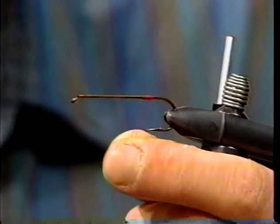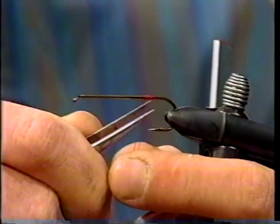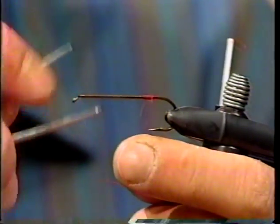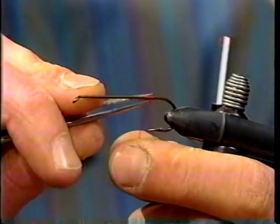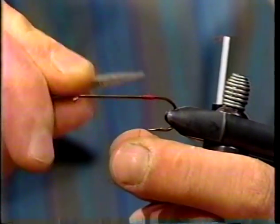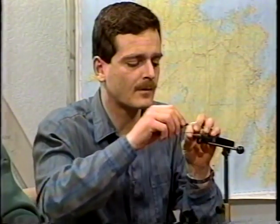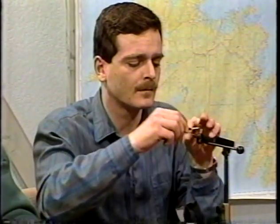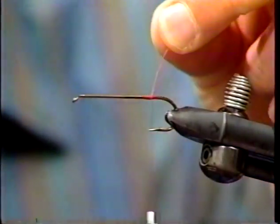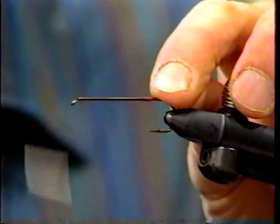My thread just slipped there — I've got enough of an end to haul it down. I'll try to grab it with tweezers where it snapped off to pull it through. Not lucky enough. What happened is, with such a fine thread, drawing up fairly quickly on it created a lot of heat and it just broke off. So I'll just rewrap that over again and catch that thread.